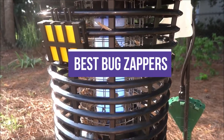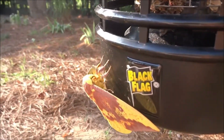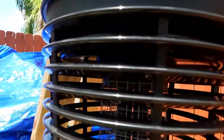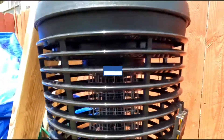In this video, we will recommend you the 5 best bug zappers. We created this list based on our personal opinion and hours of research, and we listed them based on quality, durability, price, and more, so you can easily decide which is best for you. You can find the purchase links for all the products mentioned in this video down in the description below.